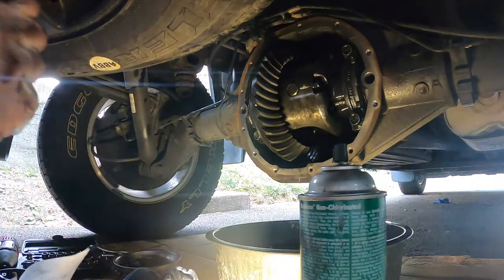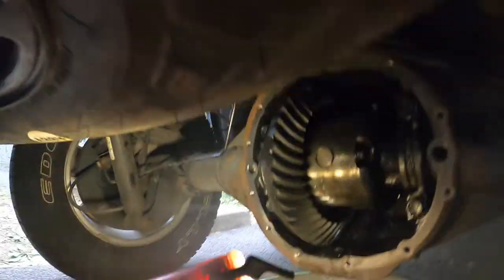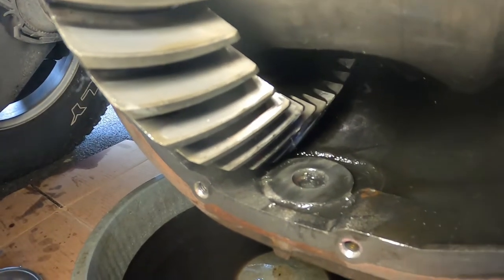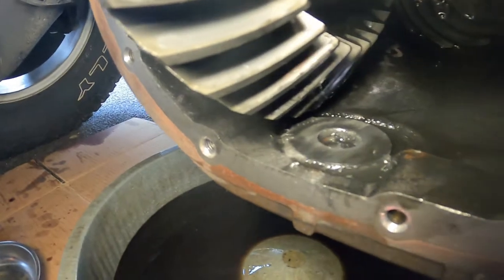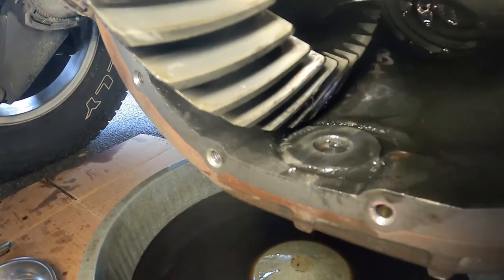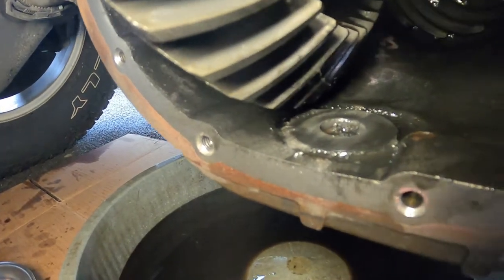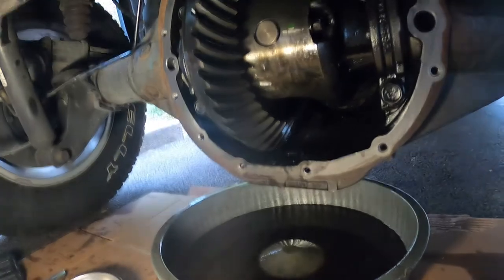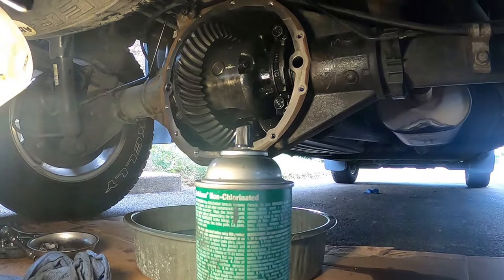All right, so I got it mostly cleaned up. One other thing I'm going to try to do — see down right there? There's another magnet. I'm going to try to pry that out and get it real nice and cleaned up, because you can see there's a bunch of metal shavings on there. We want to try to get that out and clean it up — that's the whole point of that magnet, to collect them so they're not up in your gears, because that's definitely bad.